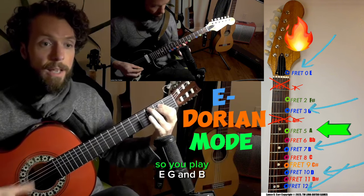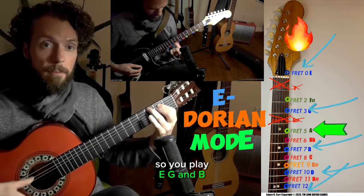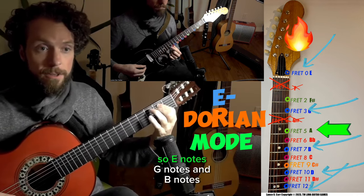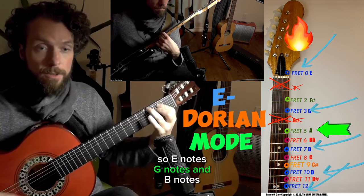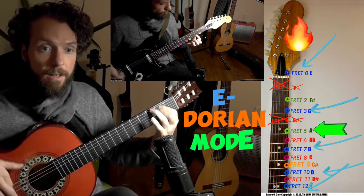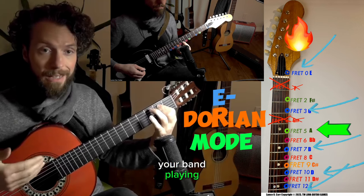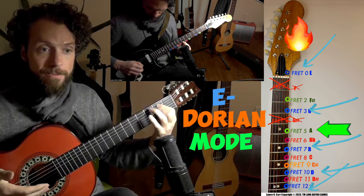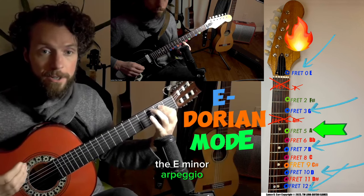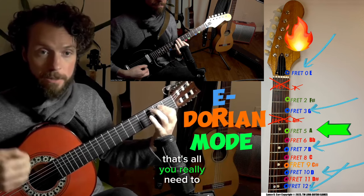So you play E notes, G notes, and B notes. They're going to sound great any time you hear someone in your band playing the E minor chord. You can call that the E minor triad or the E minor arpeggio. To me, they're just blue notes that are in the chord in E minor — that's all you really need to know.